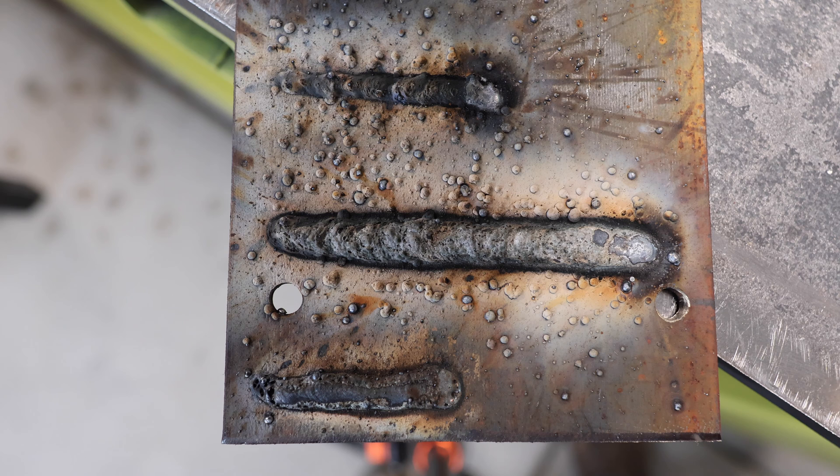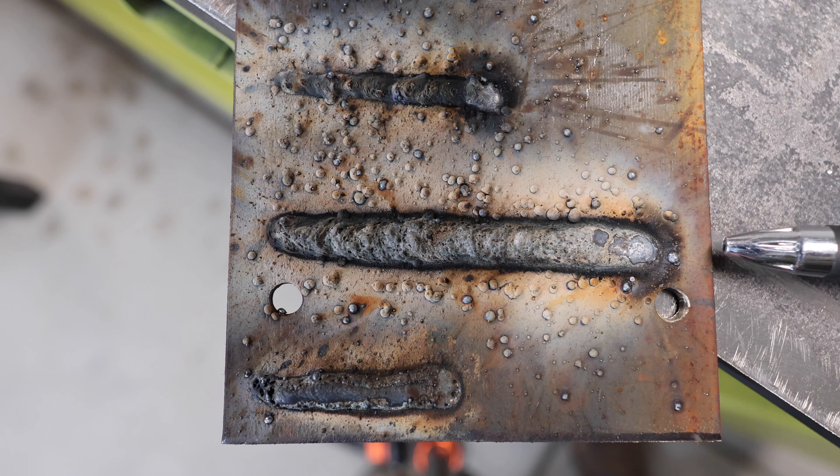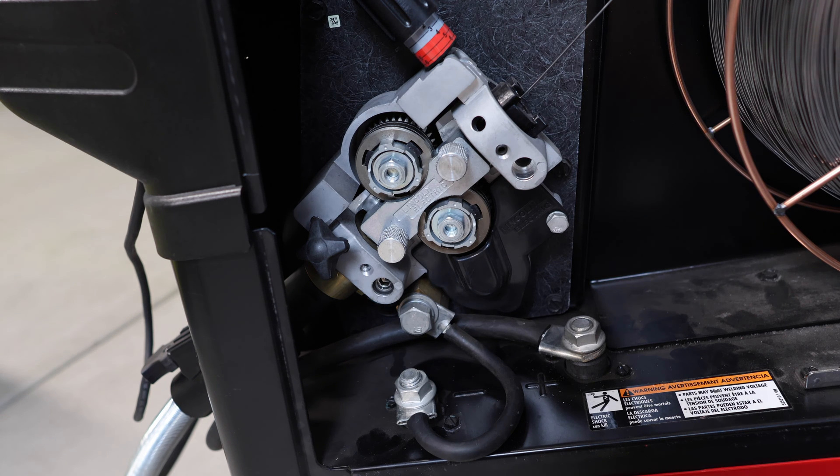The last thing I want to talk about is polarity — and you might be wondering why I'm showing you a really nasty, ugly weld. Well, I'm running in the wrong polarity here. This weld was ran in DC electrode positive, which is the common polarity if you're running any sort of MIG or even some flux cores — but usually those are gas flux core, not self-shielding. About 95 percent of all self-shielding wire needs to be ran in DC negative, or DC electrode negative. Setting your polarity wrong is probably the most common thing people do to mess up their weld in self-shielding.